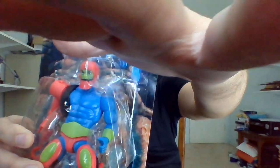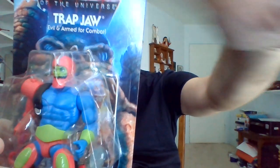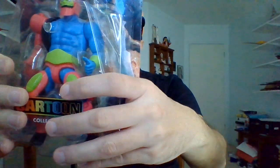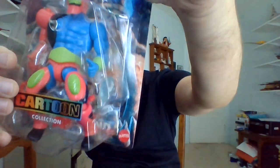I'm Bob in the Masters of the Universe, going to be unboxing another action figure from the Origins toy line for Mattel, more specifically the Cartoon Collection subline. So this is another of Skeletor's Evil Warriors, Trapjaw.